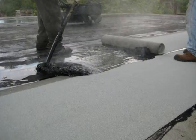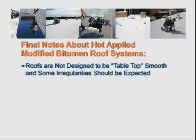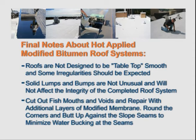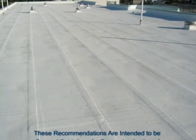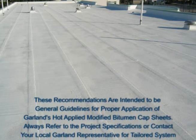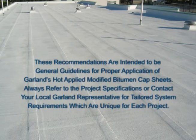During the installation of Garland Modified Bitumen Membrane, it is important to periodically check the application. Roofs are not designed to be tabletop smooth and some irregularities should be expected. Solid lumps and bumps are not unusual and will not affect the integrity of the completed roof system. Be sure to cut out fish mouths and voids and repair with additional layers of modified membrane. Round the corners and butt up against the slope seams to minimize water bucking at the seams. Prior to any surfacing, a thorough inspection by your local Garland representative is required. These recommendations are intended to be general guidelines — always refer to the project specifications or contact your local Garland representative for tailored system requirements unique to each project.